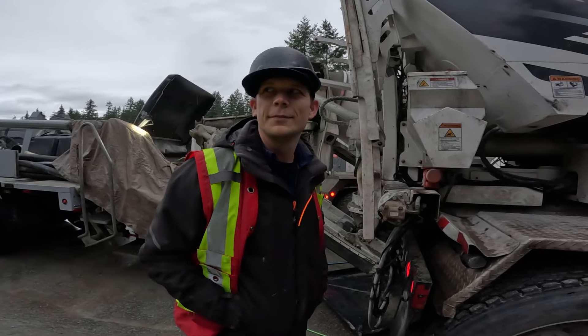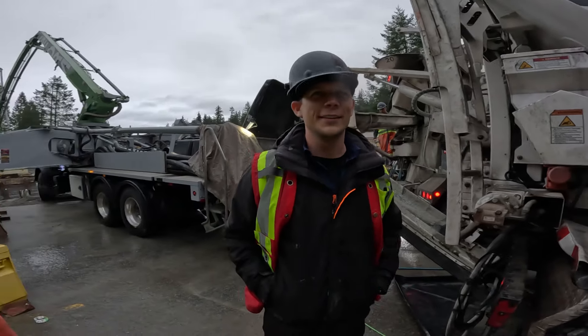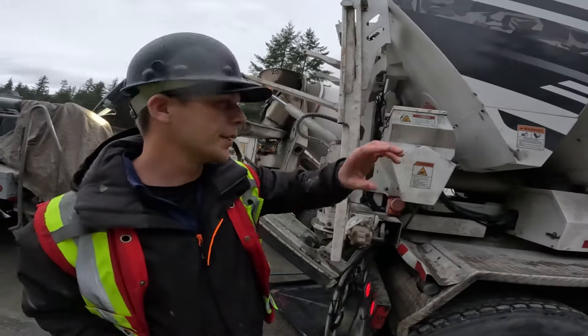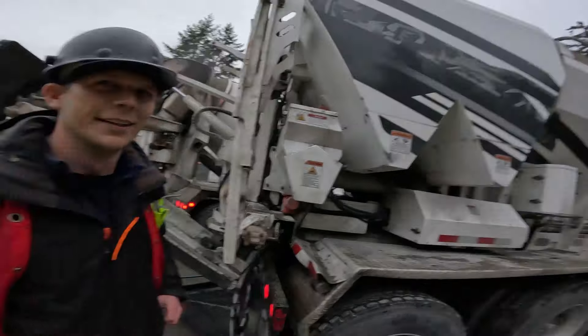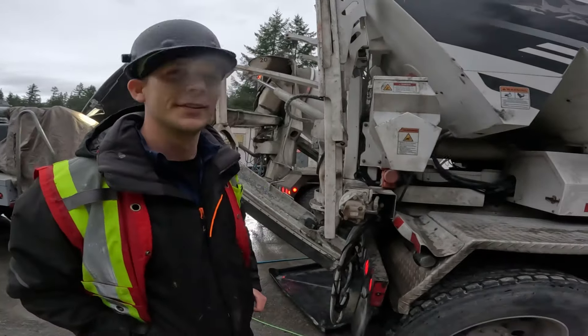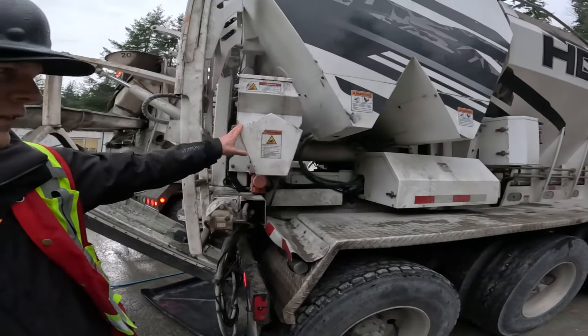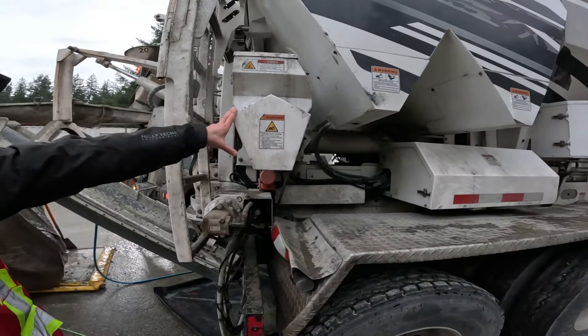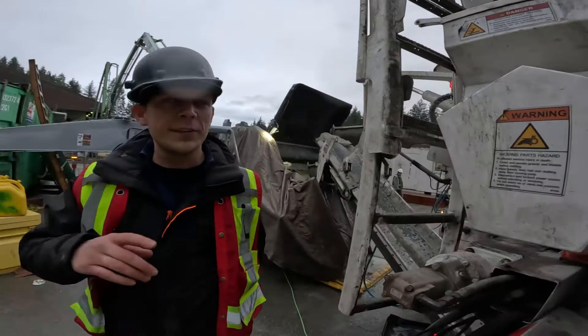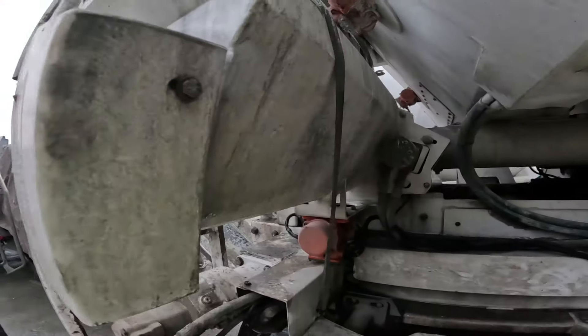Going up and down hills and steep driveways, there's nothing to worry about in terms of spilling — it has an auto tarp on it. Not like a regular mixer when you're working in the mountains like we are here. No worries about spilling whatsoever. And this is the color feeder, or the third SCM bin.